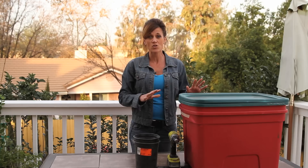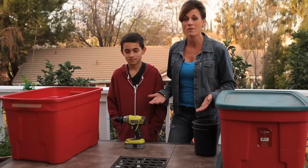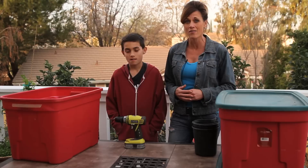We're going to get started on the construction of our bin, and I'm going to get my son to help me. I want to make this a family project. Now, there are many ways you can build a worm bin — what I'm doing is just one way. The ideas I got on how to build this are from a website called redwormcomposting.com. He's got a lot of fabulous ideas on there, but there are many different ways.